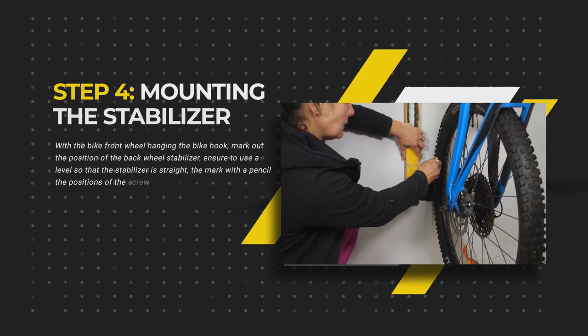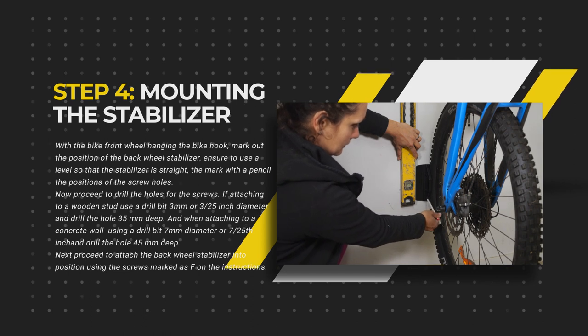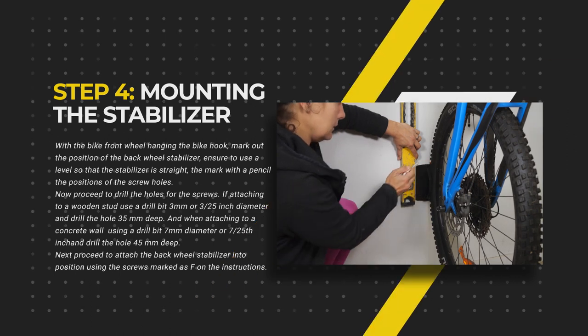With the bike front wheel hanging from the bike hook, mark out the position of the back wheel stabilizer. Ensure to use a level so the stabilizer is straight, then mark with a pencil the position of the screw holes.